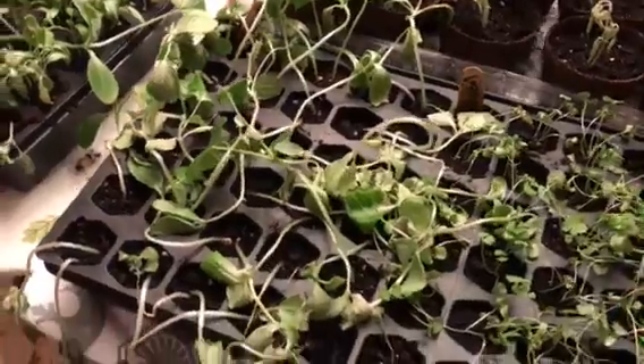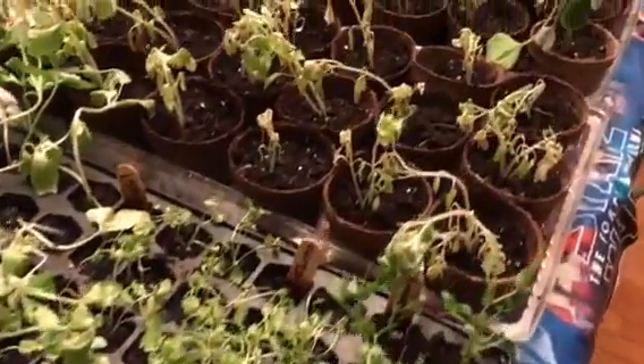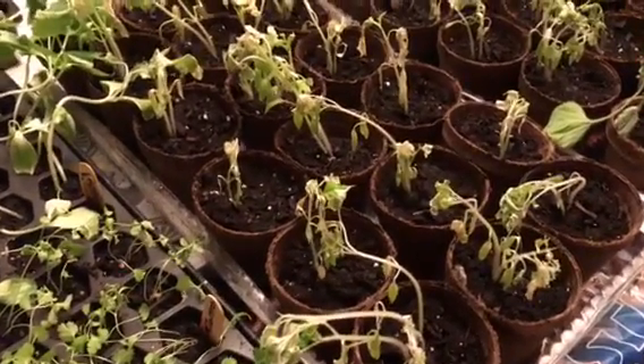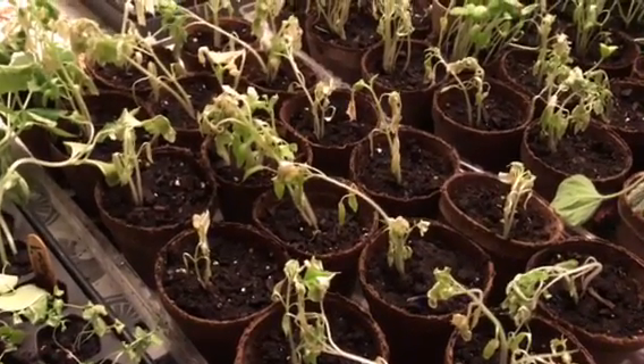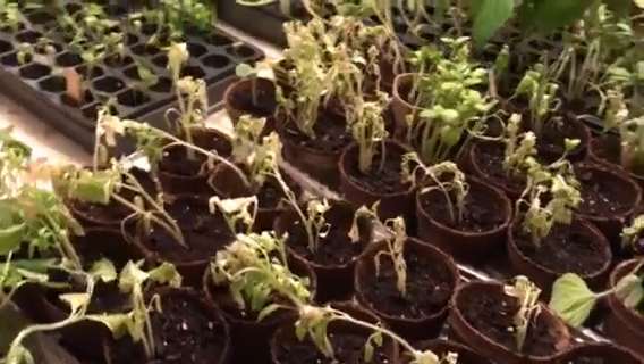What I didn't realize was that they needed to be adjusted — the UV rays from the direct sun were too powerful for them, and they needed to adapt to the outside first and to direct sunlight before I could actually plant them.